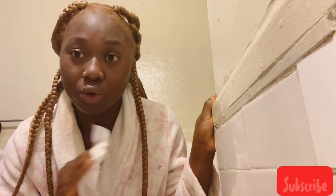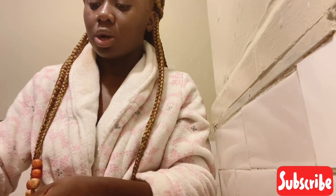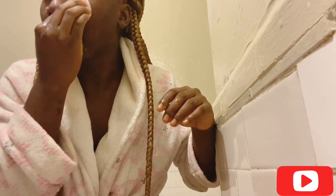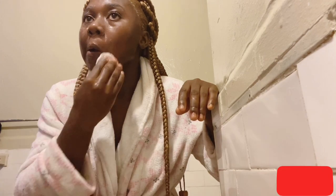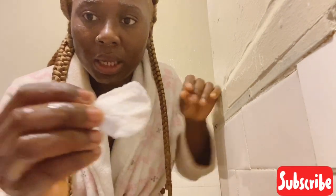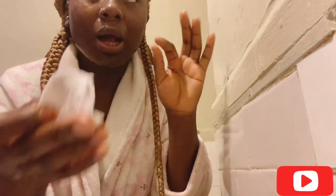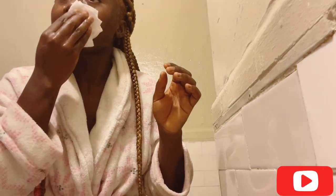Now the skin is going to feel so fresh. I am going in with some cotton and my rose water to make sure everything is clean and that every part of your face is clean — making sure I didn't miss anything. As you can see, a little bit of dirt is still on the cotton, so that just tells you that you can miss spots. Going back in and wiping that off.